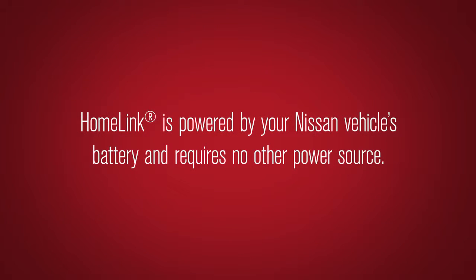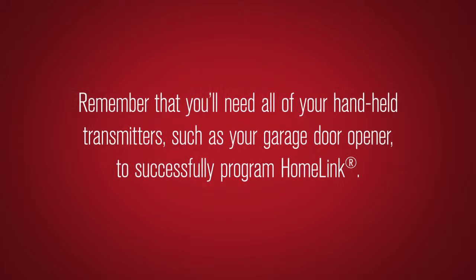HomeLink is powered by your Nissan vehicle's battery and requires no other power source. Remember that you'll need all of your handheld transmitters, such as your garage door opener, to successfully program HomeLink.